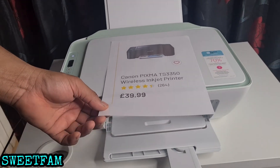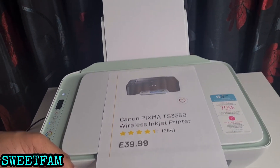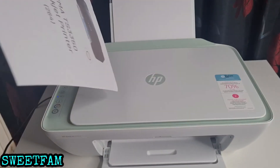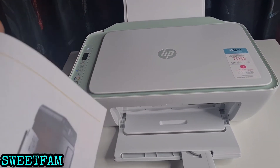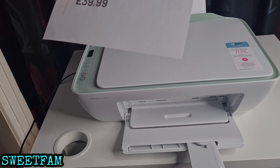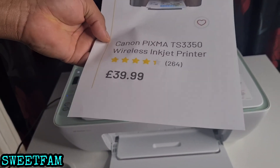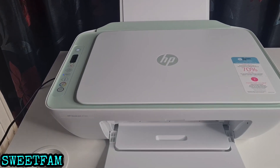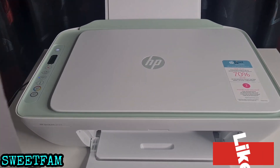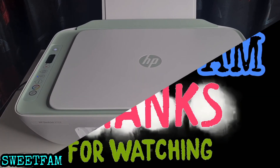Our first print out from the printer! It's very convenient to have at home because you can also wirelessly scan documents straight from the printer to your phone — no wires required. It uploads straight to your phone, so some great features. Thank you for watching, and if you like this video please like, comment, and share. Thank you very much.